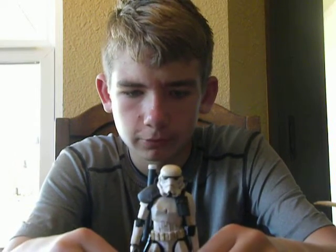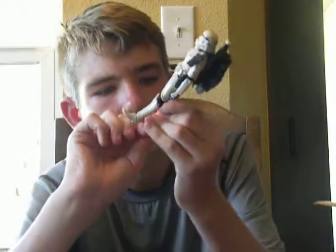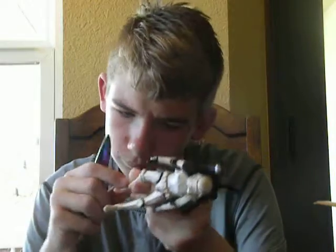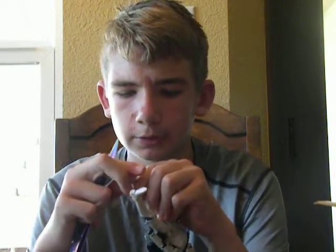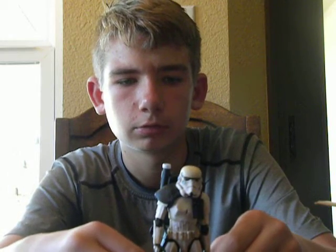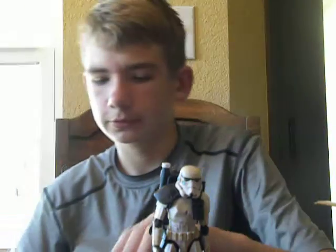Yeah, something got stuck in these joints. This is horrible. These feet won't even move — that did absolutely nothing. I knew these were bootleg when I ordered them, I just thought they'd be better quality. All right, so that's your almighty bootleg figure right there. Now for the orange pauldron one.